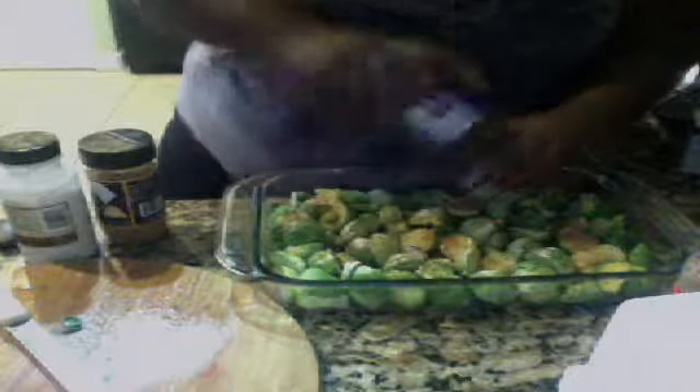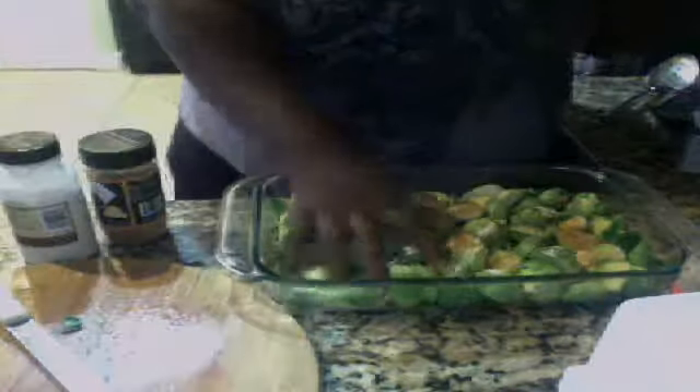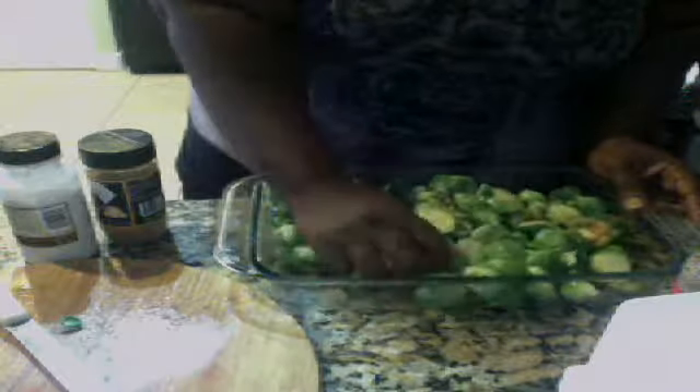If you have problems with high blood pressure, I wouldn't recommend putting on too much salt. Wipe that off, but get in there — put your clean hands in there and mix everything up. Just making sure everybody's in the party, having fun.